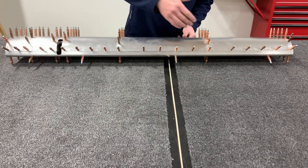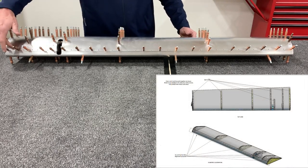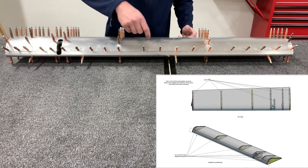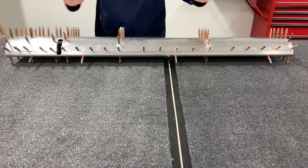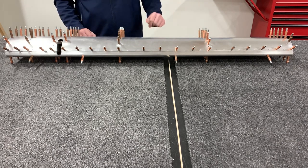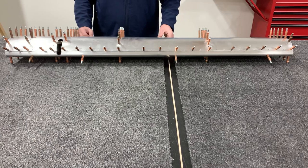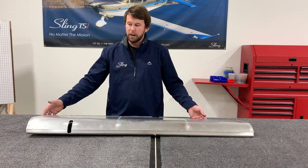With everything clecoed into position, we are not going to rivet the overlapping skins yet, and also not the first two holes past that — so the first three holes on each rib we're going to leave unriveted for now. After the whole aileron is riveted except for those rows, we're going to install it next to the flap on the wing and get the twist exactly right, so it's a perfect straight edge on the trailing edge the whole way across the wing.